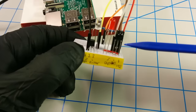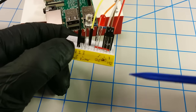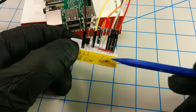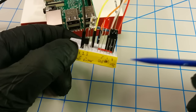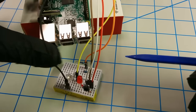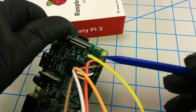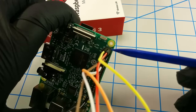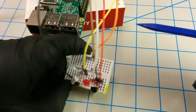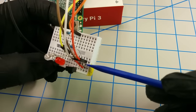Let's start off with this IR receiver — it's the TSOP4838. It's pinned out with three values: you have the output, the ground in the middle, and VCC, which is hooked up to five-volt power on the Pi. If we follow this red jumper cable here, it's actually connected to the five-volt pin.